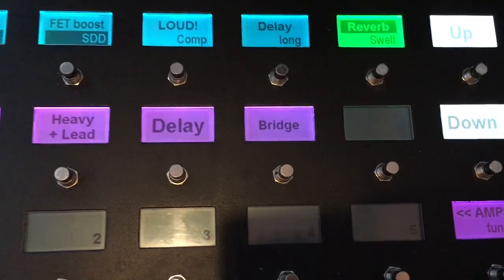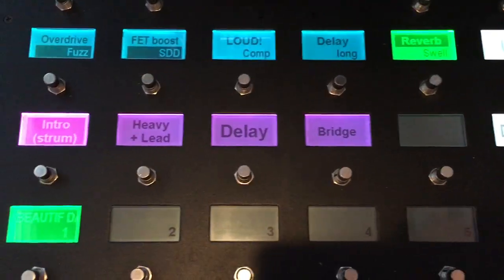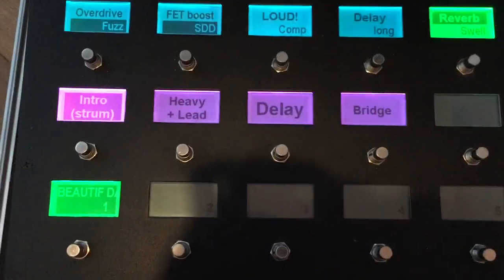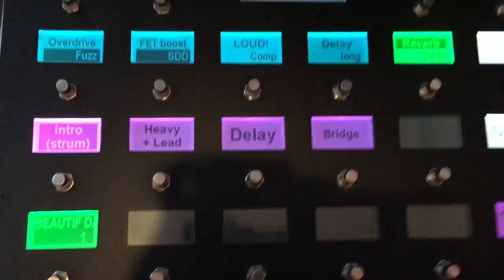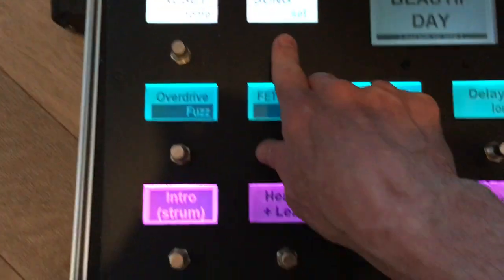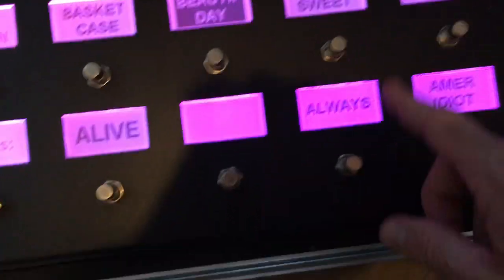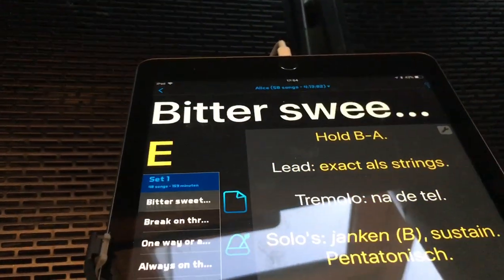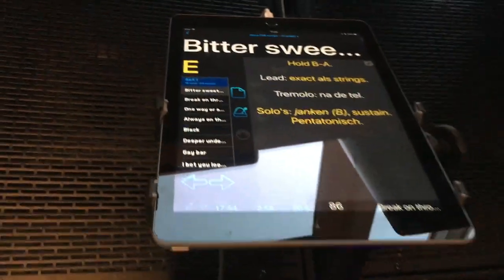The purple buttons correspond to the different scenes within that song-specific preset. The scene names help me get through these songs at a gig — we play a lot of songs, around 70, across multiple bands, so I need those pointers. Also, as I mentioned, whenever I choose a song — for example 'Bittersweet Symphony' by The Verve — pressing that switch also switches the iPad app.